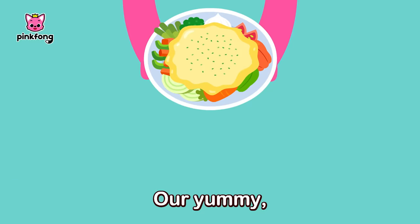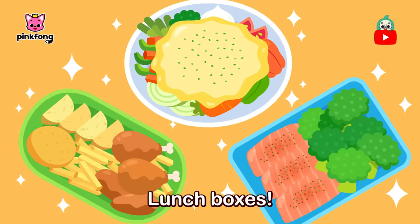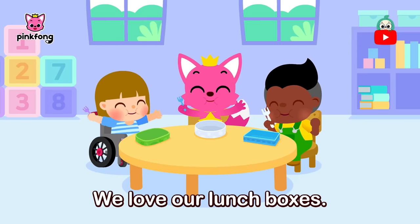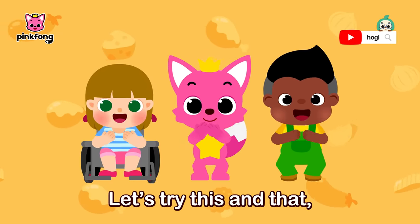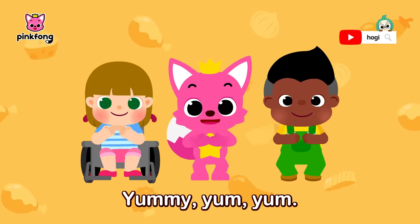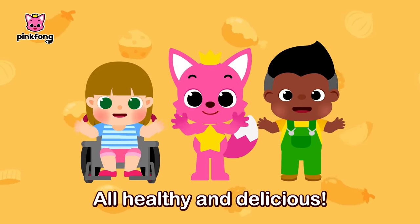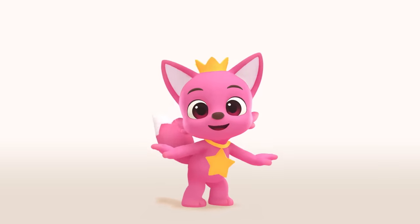Our yummy special lunchboxes! All so colorful and healthy lunchboxes — lunchboxes! All so healthy and looks yummy, yum, yum. We love our lunchboxes! Lunchboxes! Yummy, yum, yum! Let's try this and that — different tastes. Yummy, yum! Let's try something new. Yum, yum! All healthy and delicious!